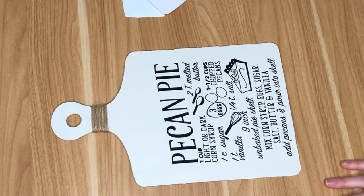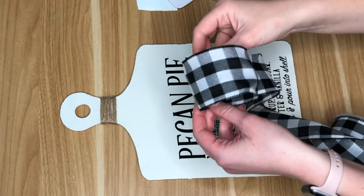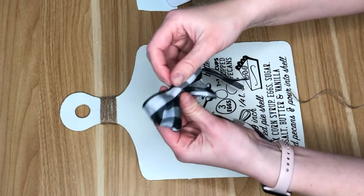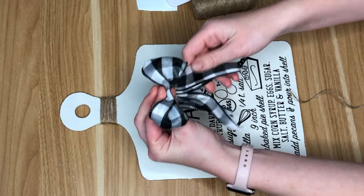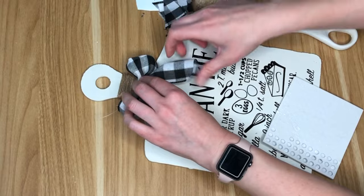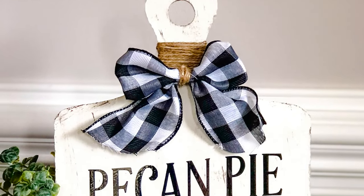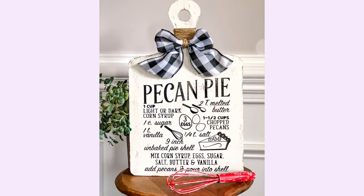I absolutely loved this adorable pecan pie design so I decided to place it down on my cutting board. I used some vinyl, but you could always print it out and use some Mod Podge to paste or transfer it on. I do have a link to this in the description box below so you can print it out. To complete this DIY I added a buffalo check bow and a little bit of brown paint to distress everything. This would also be really cute paired with some nice new kitchen or baking utensils for mom.